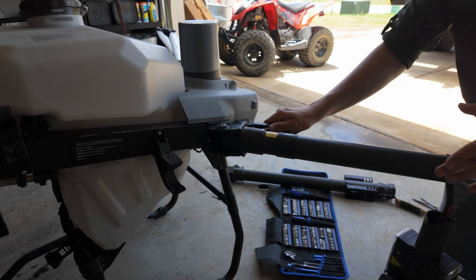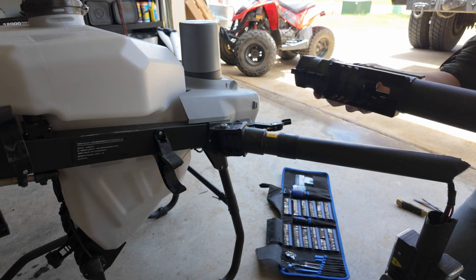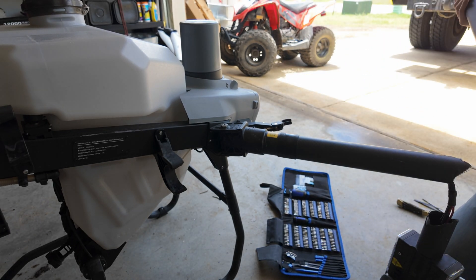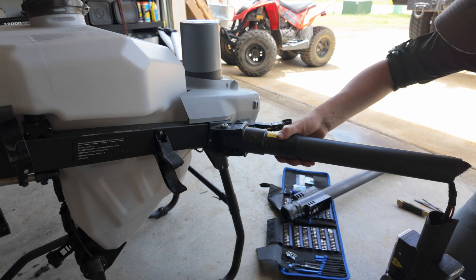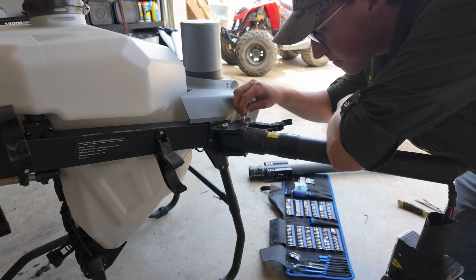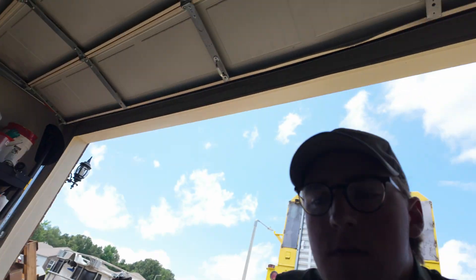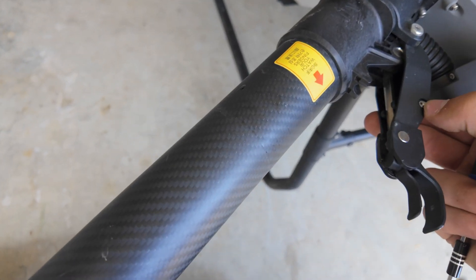Our replacement arm part has nothing on it - it's just the bare part. So what we do is take everything off the old arm and hopefully it's easier than it looks. First, I think I'm going to try to get this lever off.